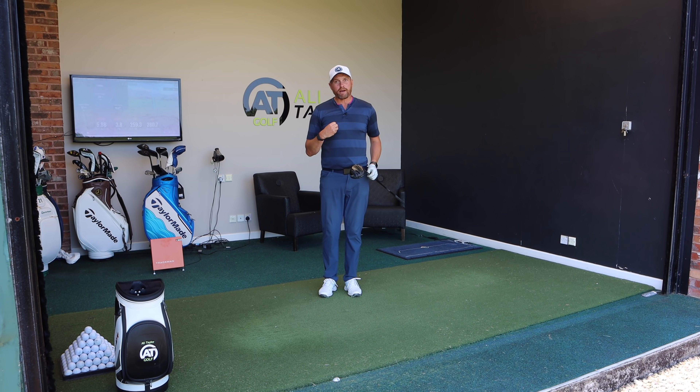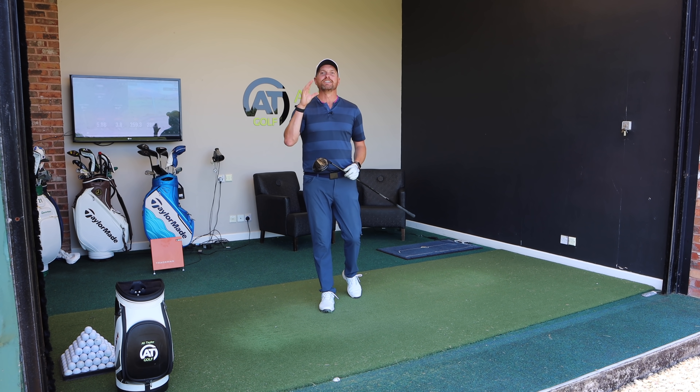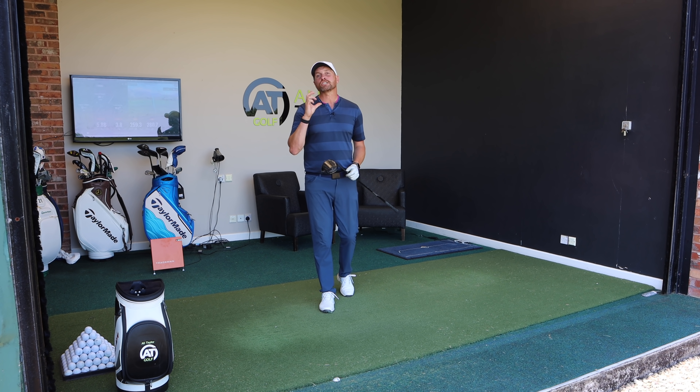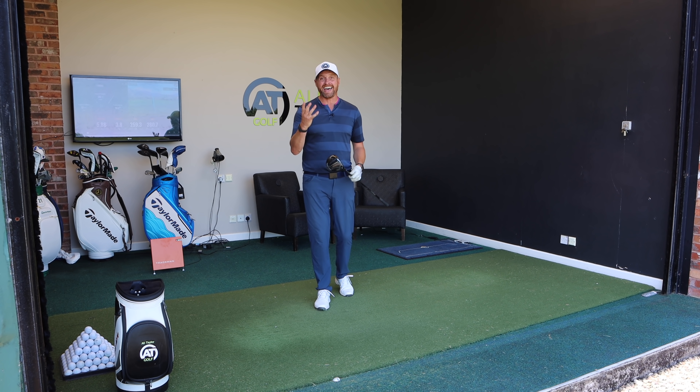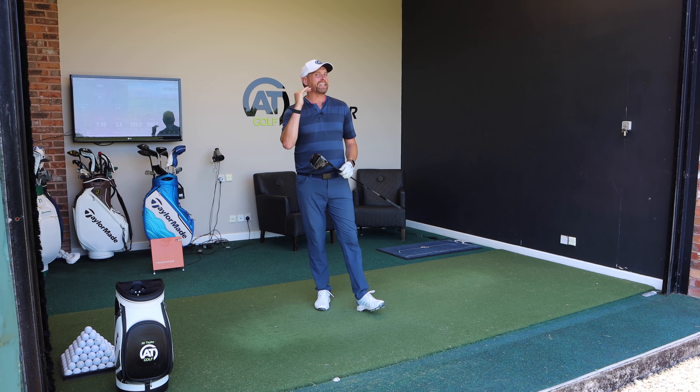It felt solid, a little low on the face — nearly 6 inches behind with the low point, 3.8 degrees up, 260 carry and 281 total. So you can see it's so important to control that low point so that the club is delivered as efficiently as possible. Is this a secret in golf? It is if you don't know about it, but if you've watched today's video it's no longer a secret, and getting better at that is going to get you a little bit more like the best players in the world.